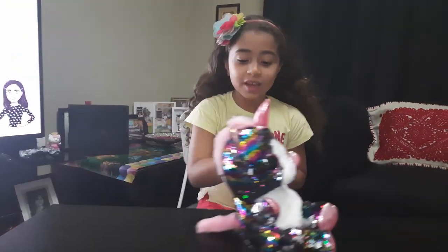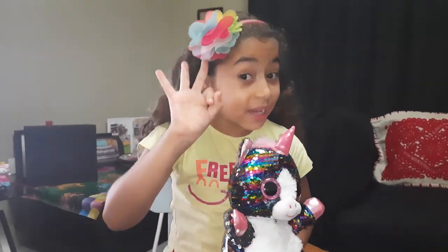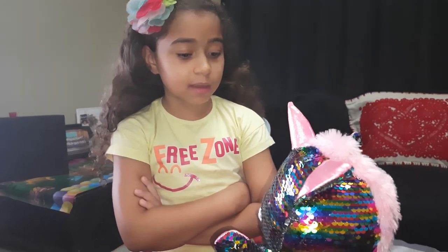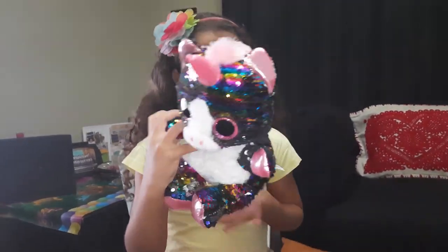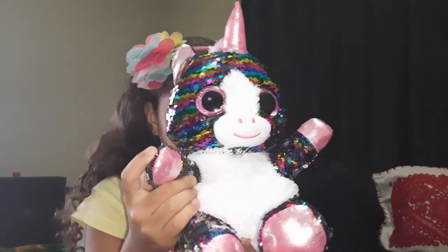Hi guys, welcome back to my YouTube channel! So today we're going to open a new video. But first, remember my Beanie Boo Sparkles? He was with us in the last three videos, and now this is his first video. Sparkles, the first thing you have to tell them: don't forget to smash the subscribe button, and don't forget to smash that like button!